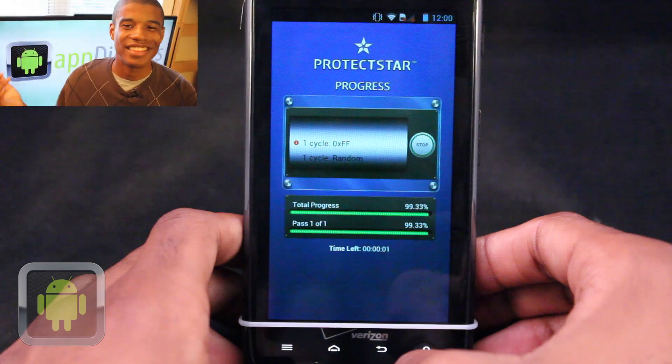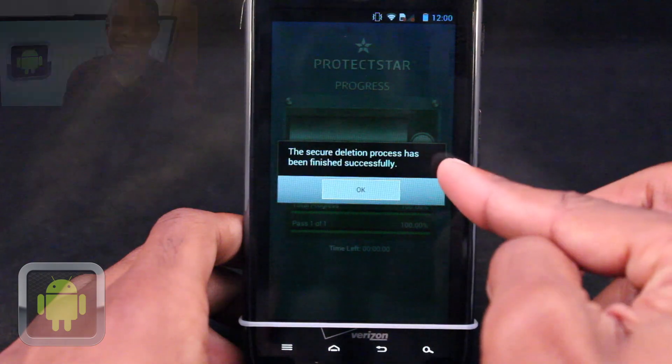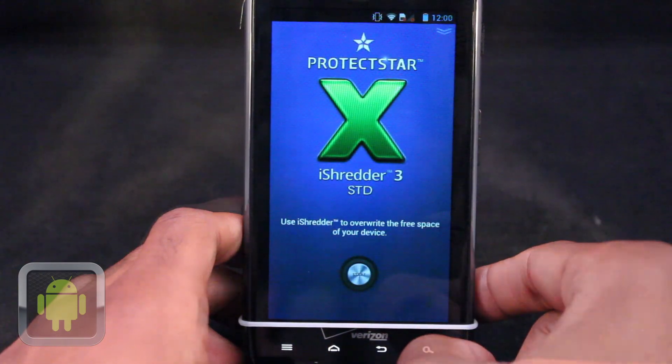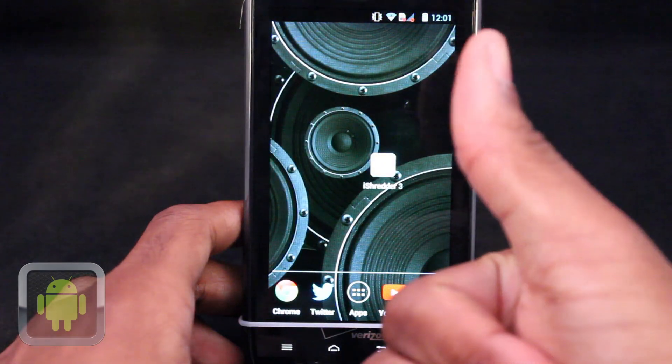Start your procedure and let the app do all the hard work. At completion, a success page is displayed and like that, everything is complete. Clean up your device the right way. Don't leave any traces behind. Overall, it's definitely clear to see that iShreader 3 Standard is an awesome application.